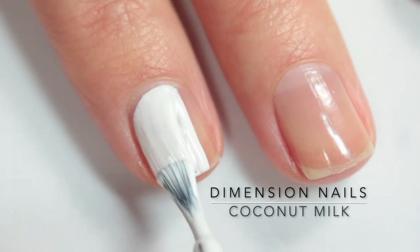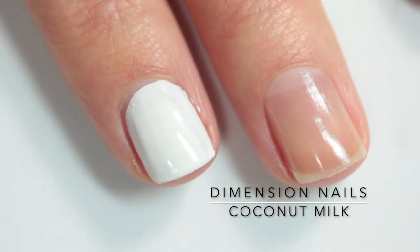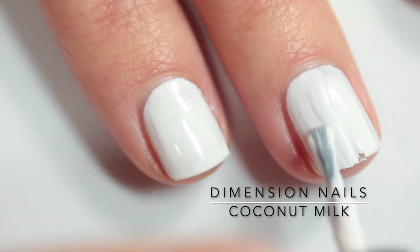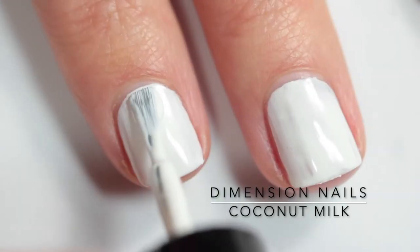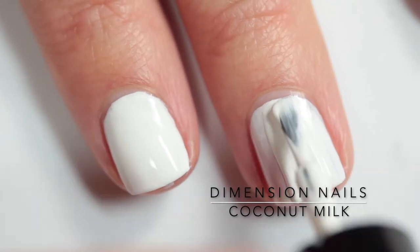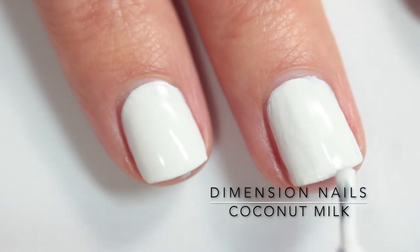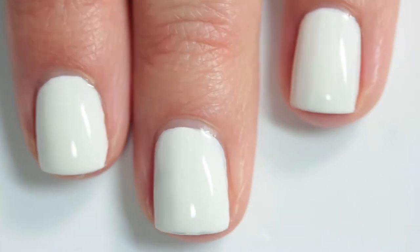First up we have Coconut Milk, and this is a super creamy bright white cream nail polish. It applies really beautifully in just two coats and was so easy to work with. You could also use it for stamping just because it is so opaque. It might be my new favorite white. I definitely recommend this polish — it's a really beautiful white cream and I think everybody needs one of those in their collection.